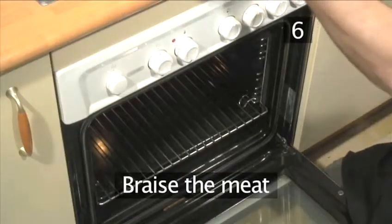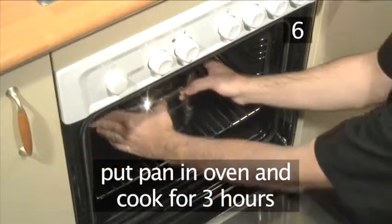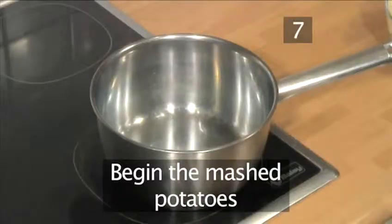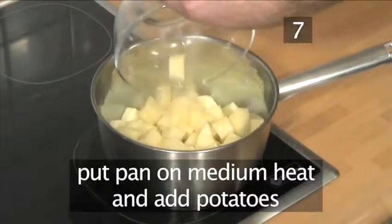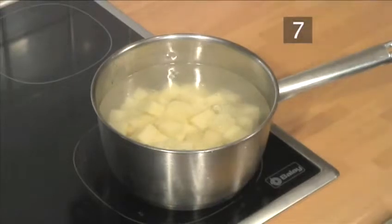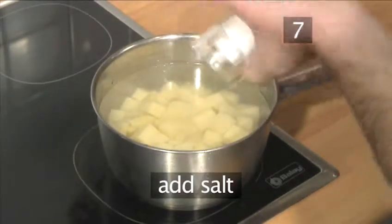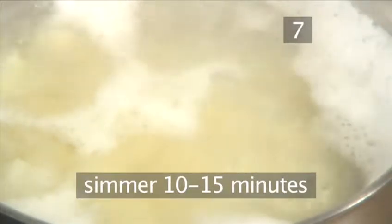Step 6. Braise the meat. Put the pan into the preheated oven and leave it to cook for roughly three hours. Step 7. Begin the mashed potatoes. Place a pan onto a medium heat, add the potatoes, and cover the pot. Simmer until tender, about 10 to 15 minutes.